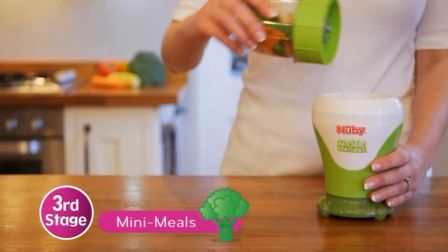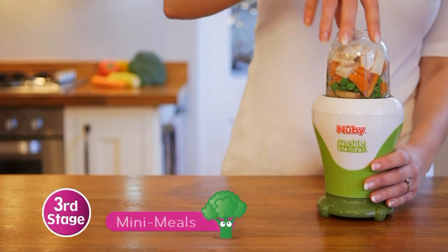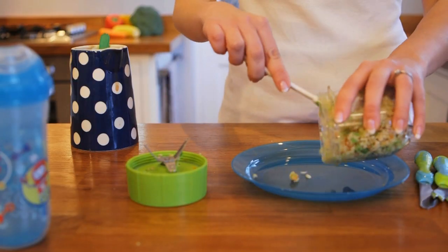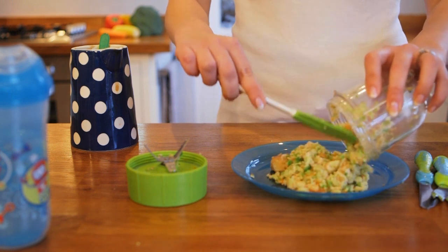For third stage mini meals, simply pulse once. Try using Newbee plates and stainless steel cutlery to copy how mum and dad eat at the table.